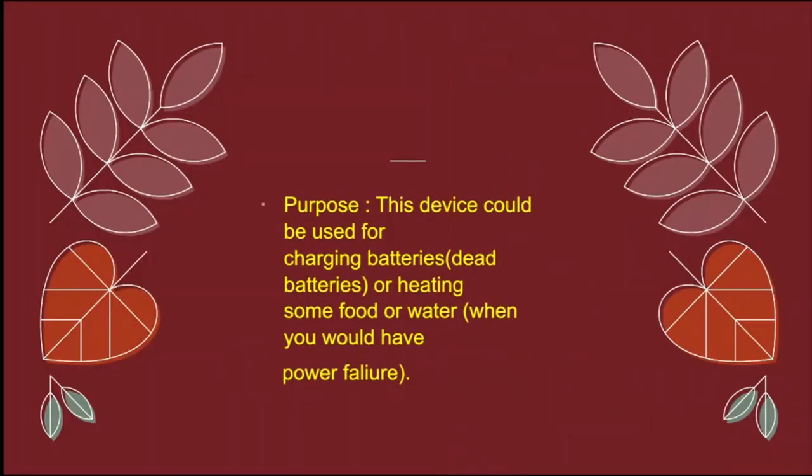Purpose. This device could be used for charging batteries, dead batteries, or heating some food or water — mostly when you don't have electricity.